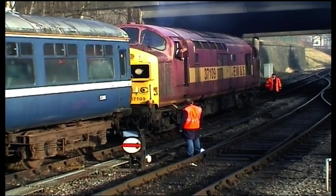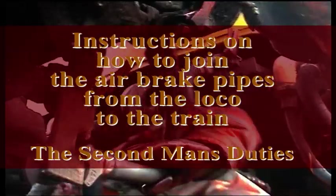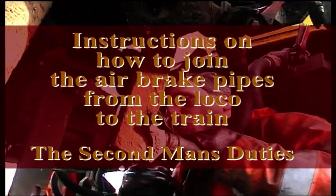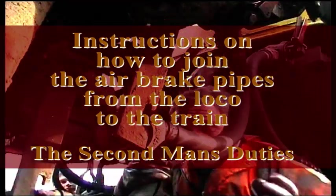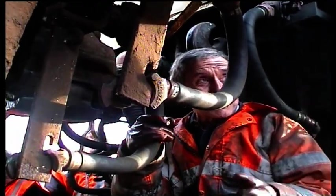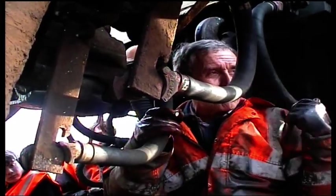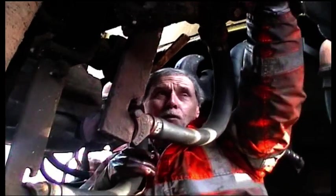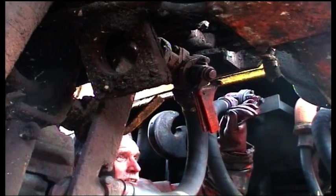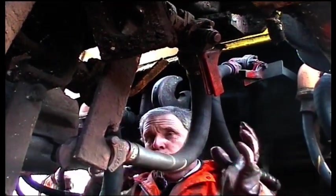Now that the locomotive has come on, let's look at how to couple the air brake system between the locomotive and the train. When working under the coupling area, you are in danger — anything could move and crush you, so personal protection is essential. The first thing to always do when getting under is to make sure nothing can move. With air brakes, you open the valves; if the valves are open you can't create a brake on the loco, so nothing can move.